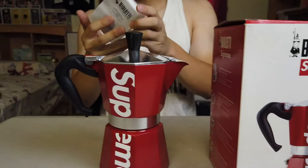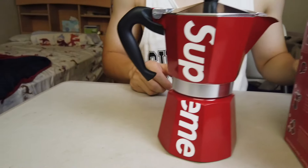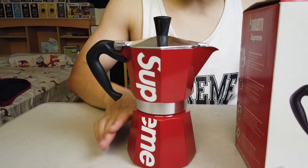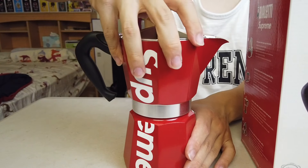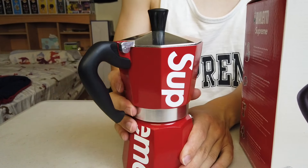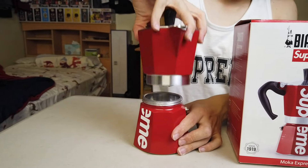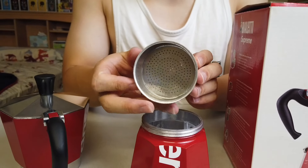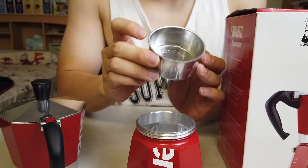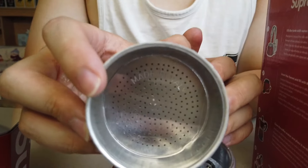I also have an instruction manual right over here — really long but not too important. Now let's get to the main part of the video. We're going to disassemble this piece right here. Just twist it. This is the grinder piece right here, and it's made in Italy, as you can see it says right in here.